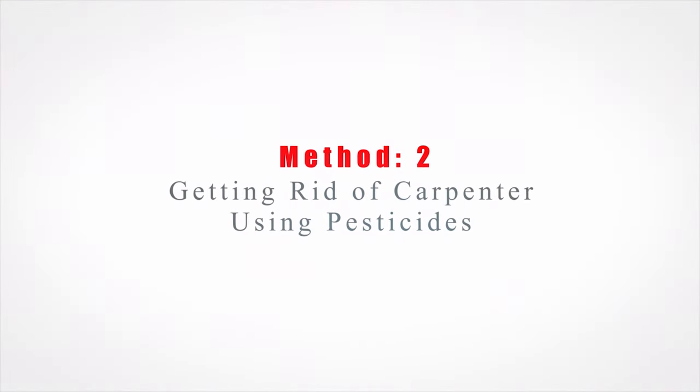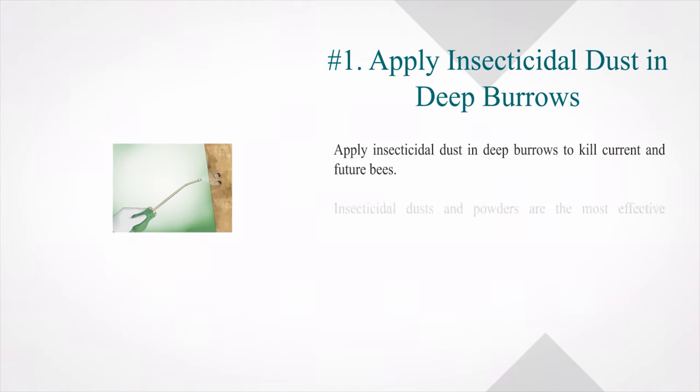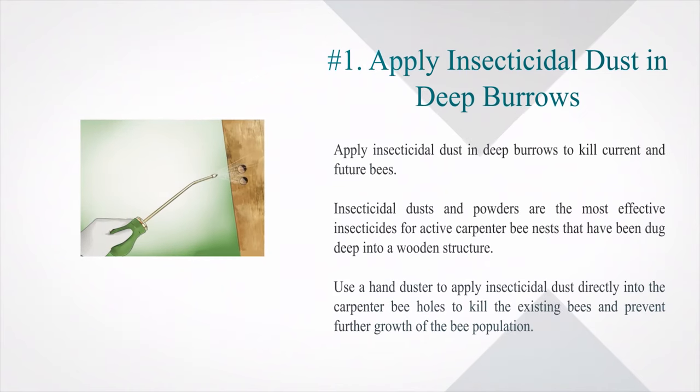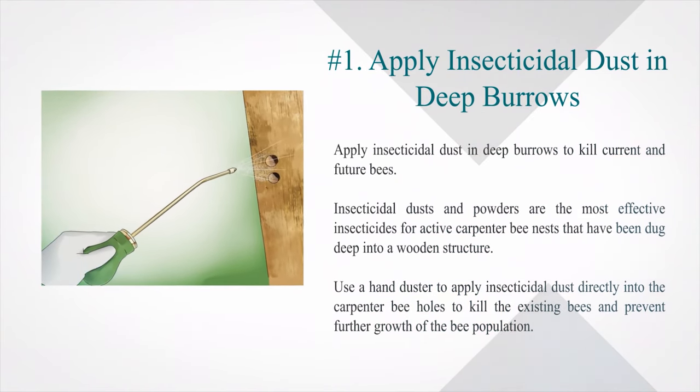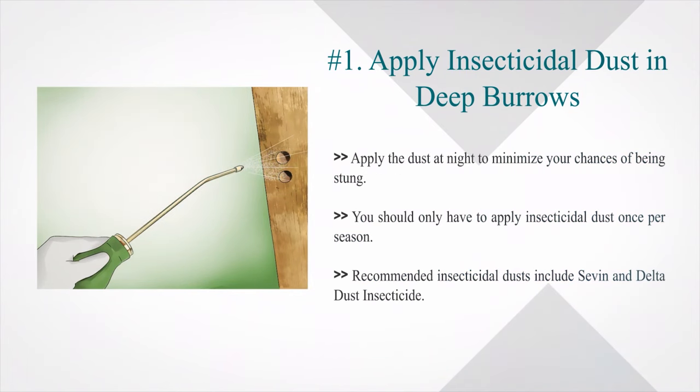Method 2: Getting rid of carpenter bees using pesticides. Number 1: Apply insecticidal dust in deep burrows to kill current and future bees. Insecticidal dusts and powders are the most effective insecticides for active carpenter bee nests dug deep into a wooden structure. Use a hand duster to apply insecticidal dust directly into the carpenter bee holes. Apply the dust at night to minimize your chances of being stung. You should only have to apply insecticidal dust once per season.